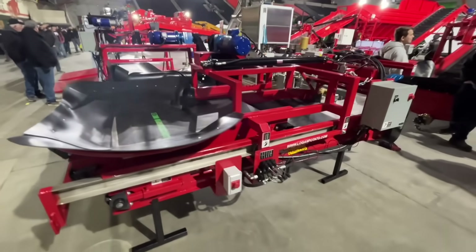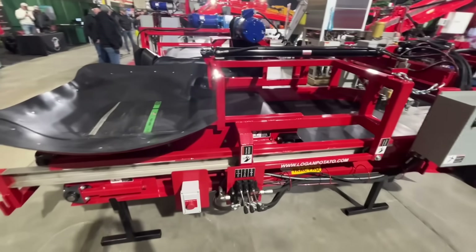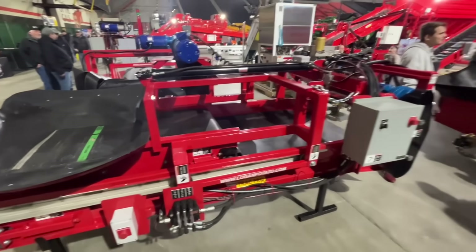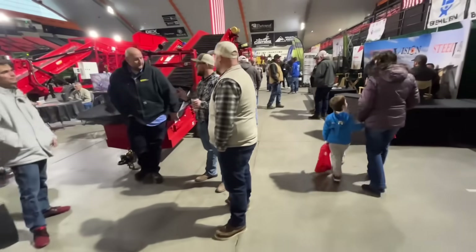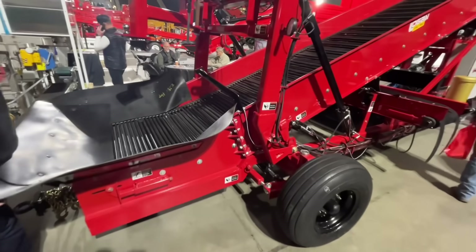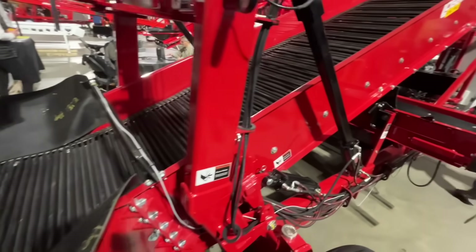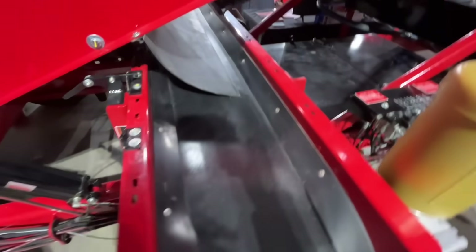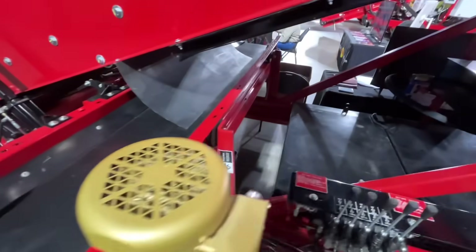This is Logan equipment. They have all sorts of different types of stuff — different hoppers and things. They have one of their big pilers right here. This one actually has a liner underneath the belt right there so you can't see through, and then it drops onto this little side one. So with this one you're not going to get any dirt on your machine. That's nice — it's got the liner up underneath too.